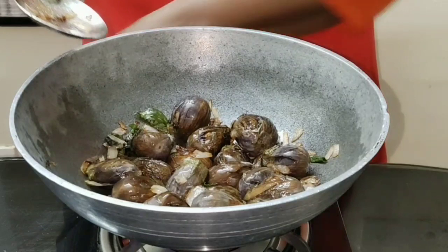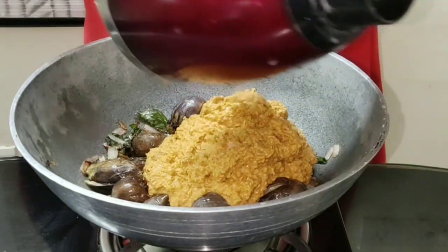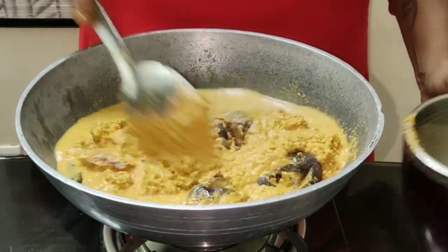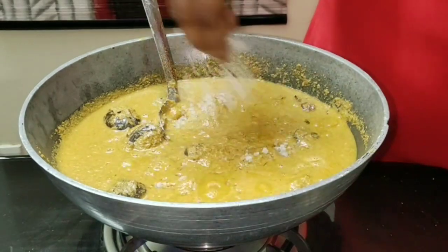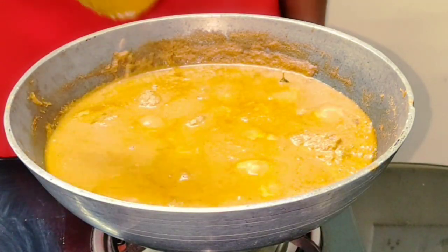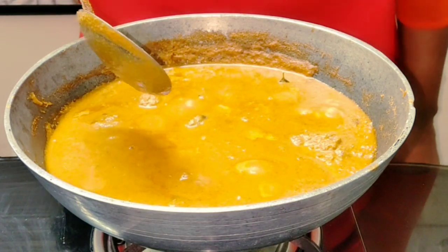See how well the brinjal has got roasted. Now you can add the ground paste to it. Add a little water and mix well. Add in the required amount of salt and let it boil. You can see the oil splitting from the gravy. Tasty enne katrikai, or brinjal masala, is ready. Meet you all with another recipe — until then, bye bye!